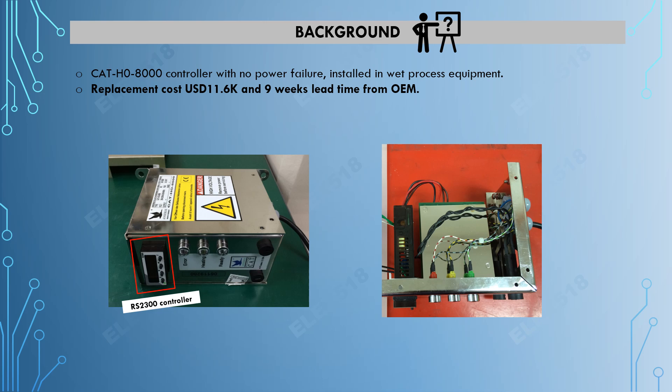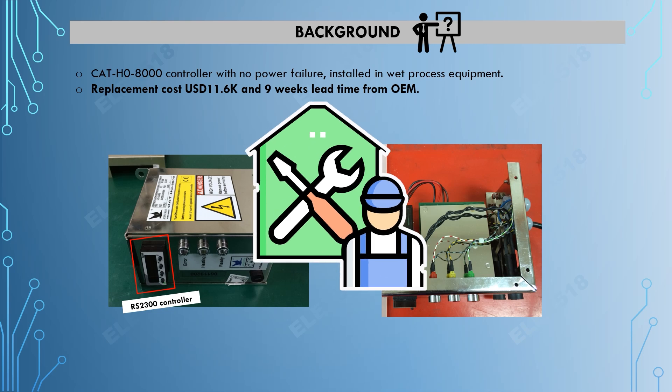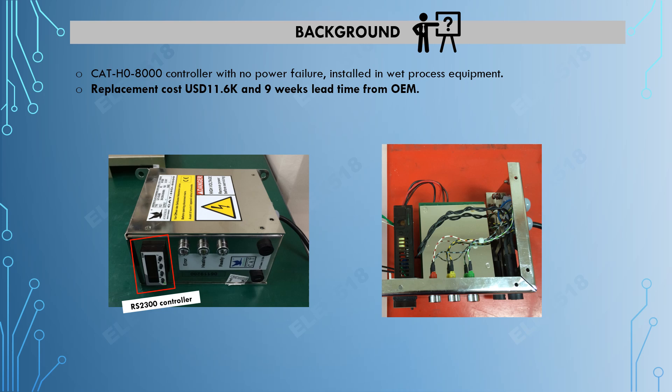Below is the image of the actual faulty controller. On the left side is the actual unit and on the right side is the image after removing the cover. As you can see, the only main component is the RS2300 controller itself. While it appears simple, the replacement of this controller costs around 11k USD with a 9-week lead time from the OEM. Our support was very crucial to finding a workaround for this unit as quickly as possible in order to restore the equipment and resume the production run.